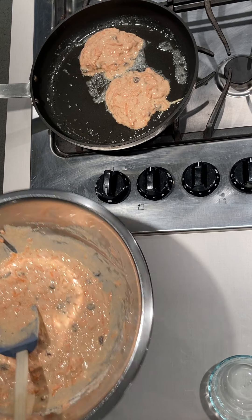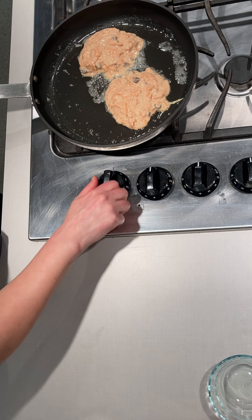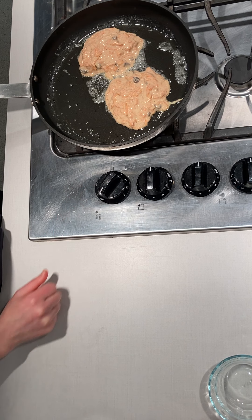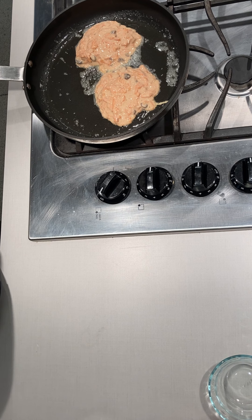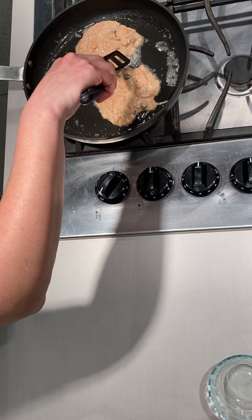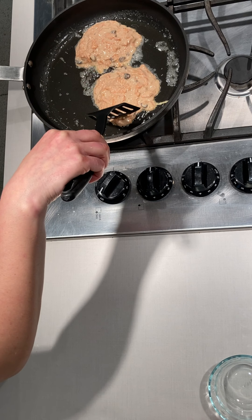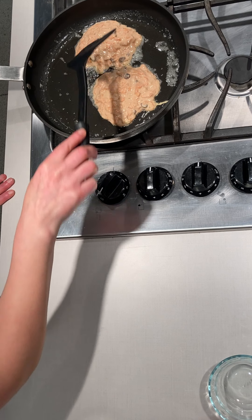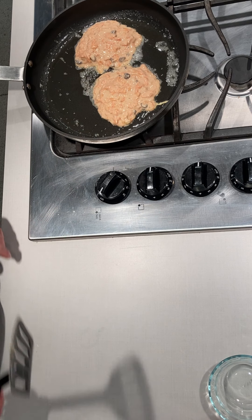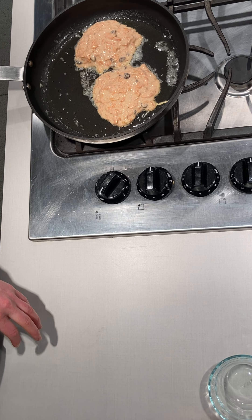I had the skillet on low to have it ready, so we're just going to turn it up to medium-high to get it going. Once you start to see some bubbles at the top of the uncooked side, that's when you're going to be about ready to flip them.